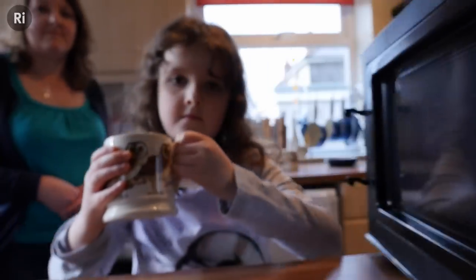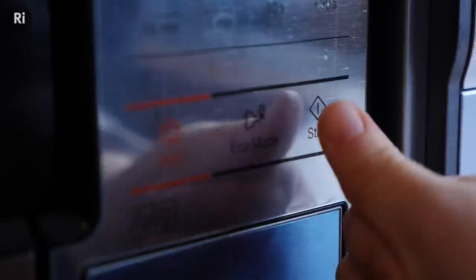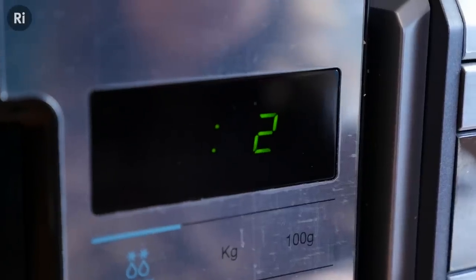Mixing the ingredients together gets them ready to react with each other. The microwave provides the energy needed for the chemical reactions to take place and turn the mixture into cake.